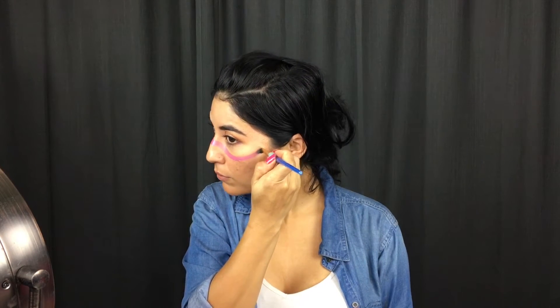Hi guys, today I want to show you how I painted my sexy cute pink half-faced skull. I'm starting off using Tag Pink — this is the color of the base I'm going to be using for my skull. I'm just painting a line across my face to give me a guide of where the skull is going to be placed.